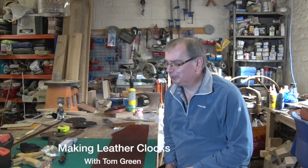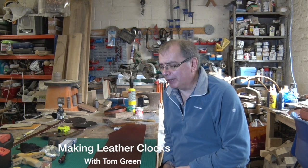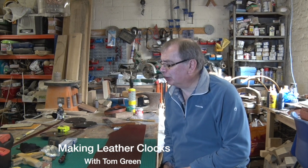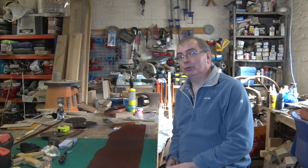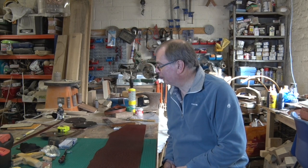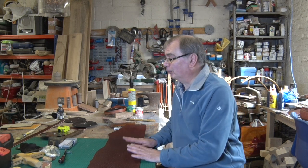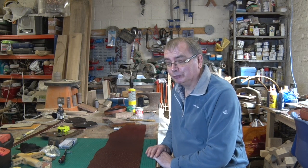Welcome back to my workshop. In my last video I started out with a unique piece of leather and ended up making a rather stylish briefcase out of it — well, I thought it was stylish. I didn't want to sell it, it was that good, but that doesn't pay the bills somehow, so off it's gone.